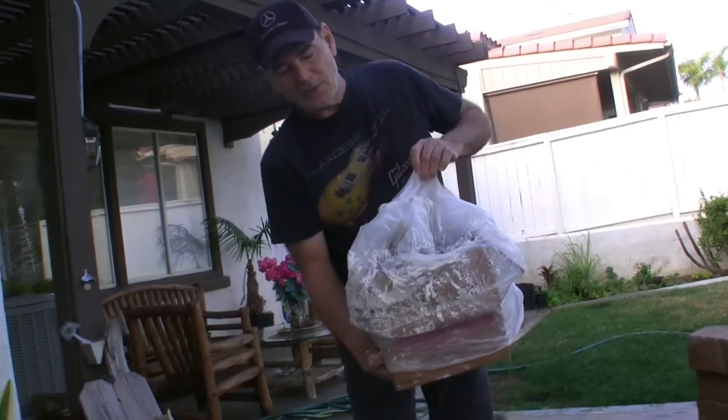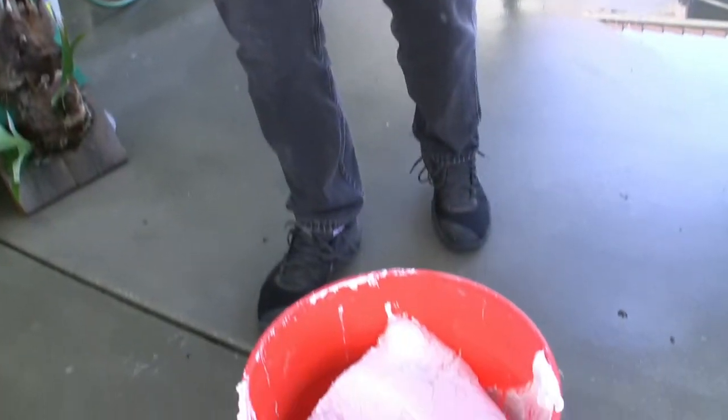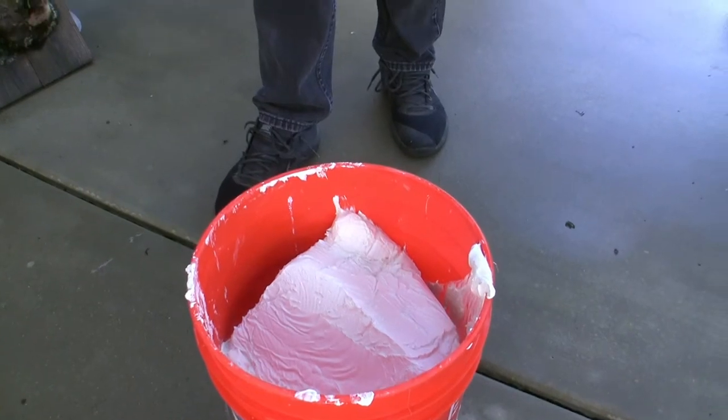There you go. Now all the mud is out of the plastic bag. It's in your bucket, safe and secure. And now you can go to work.